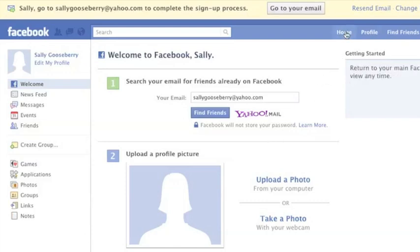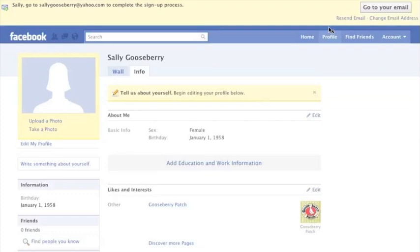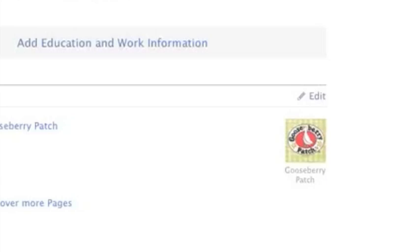If you click on your home link, you'll see where everything you've typed in about yourself shows up. And since you signed up for Facebook from the Gooseberry Patch page, you're already a fan.